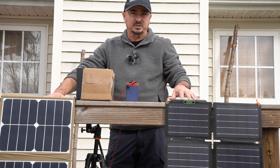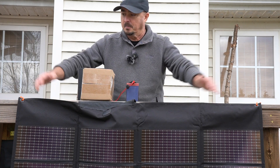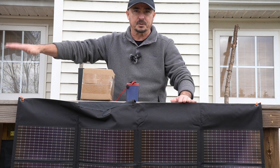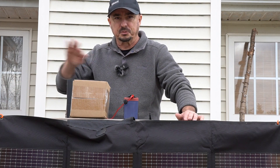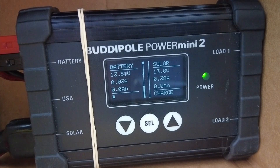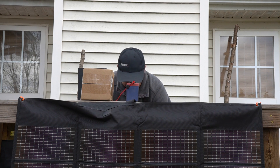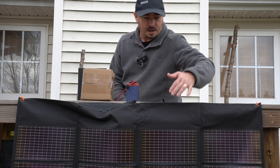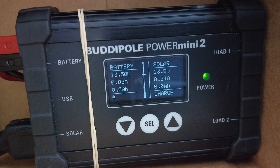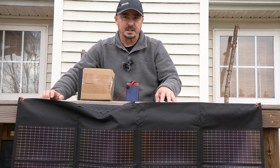Next I want to connect up the PowerFilm 60-watt panel under these same conditions. I've got the PowerFilm directly in front of me — because it is so large, I had to move the Gigaparts panel just off camera, but it's hanging in the same orientation. The Gigaparts is getting 0.38 amps. Moving over to the PowerFilm panel, we're getting 0.34 amps. Just like before, I'm going to reach over and put my hand over the panel — and you'll notice that the PowerFilm panel doesn't drop at all under completely cloudy conditions.